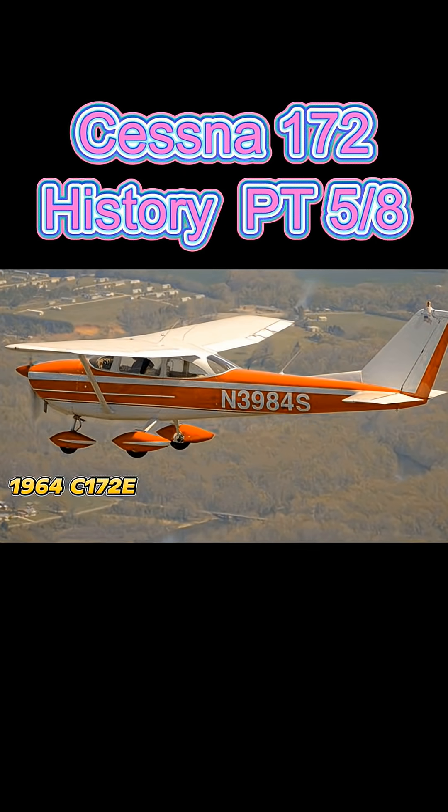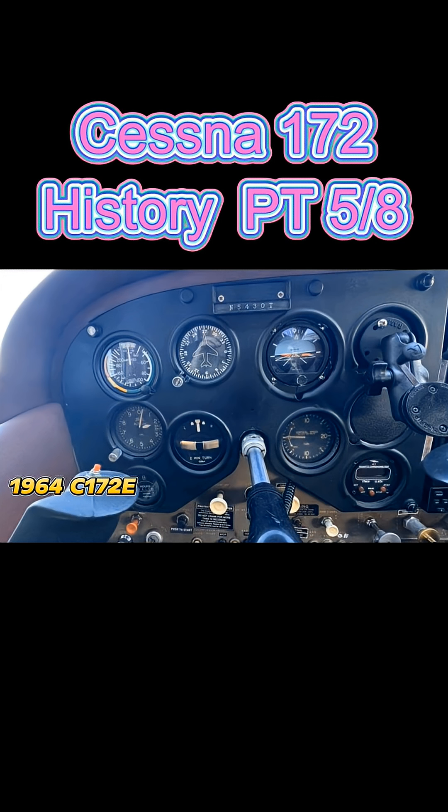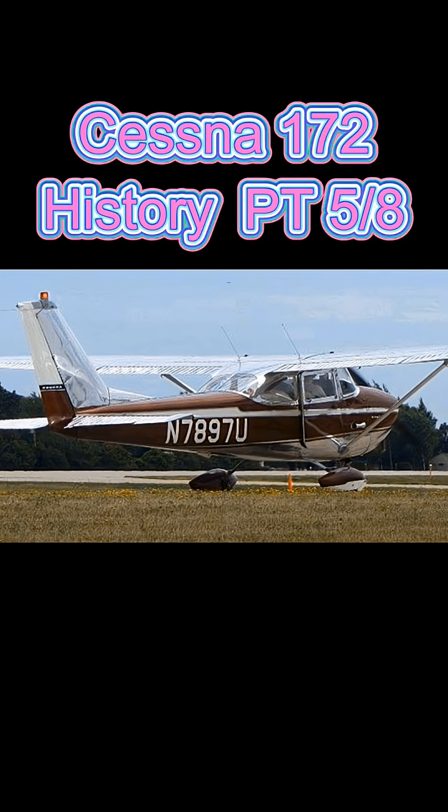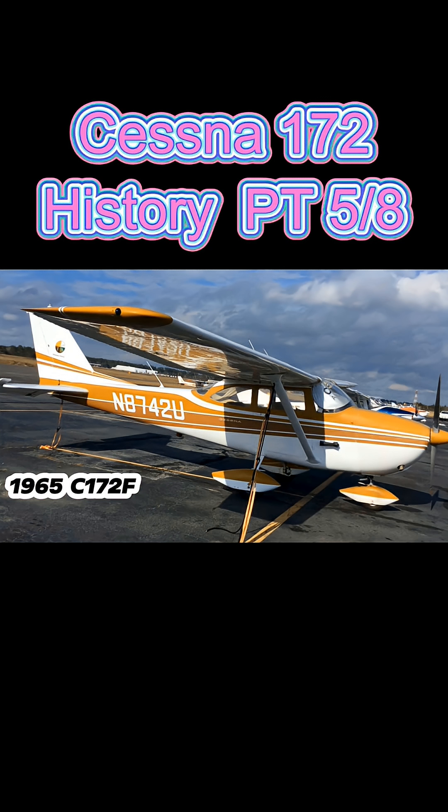Introduced in 1964, the 172E had a redesigned instrument panel and center-mounted avionics and circuit breakers, replacing the electrical fuses found in previous models. A little over 1,200 of that variant were built. The 172F, introduced in 1965, had electrically operated flaps to replace the previously lever-operated system, and improved instrument lighting — 1,400 of those were built.